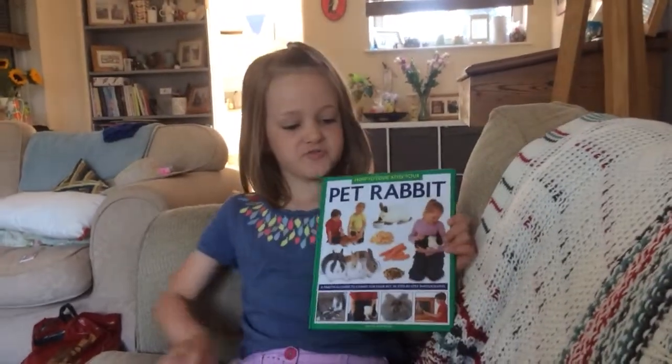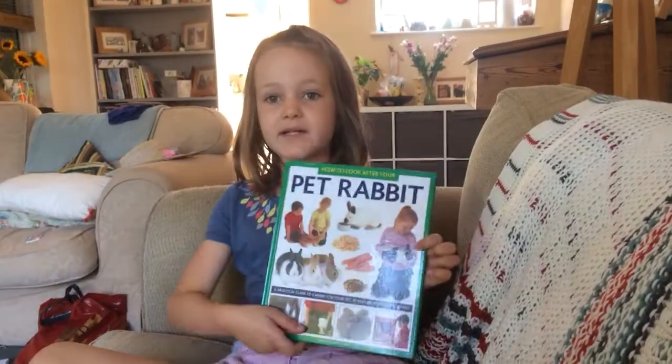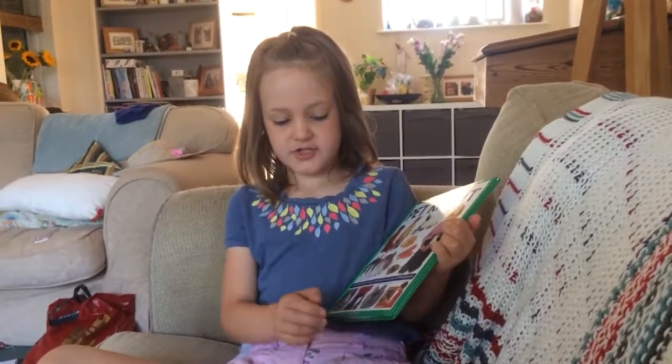Hello and welcome to Society's Book Club. Today, I'm going to tell you a bit about this book called How to Craft Your Pet Rabbit by David Alderton.